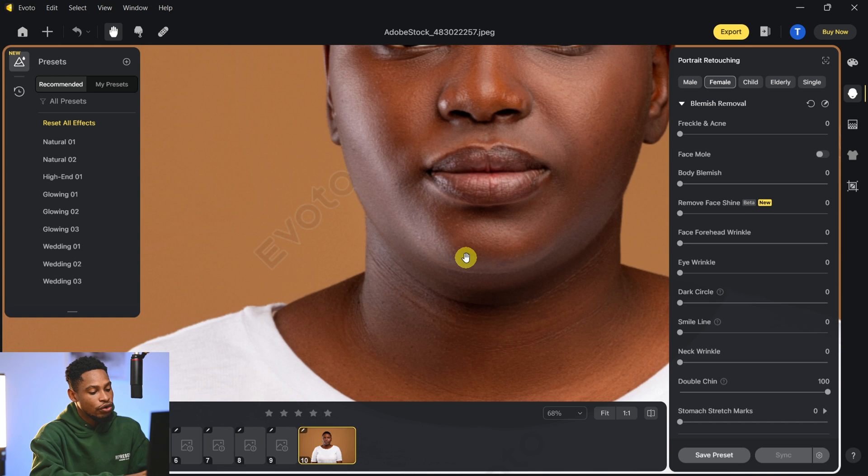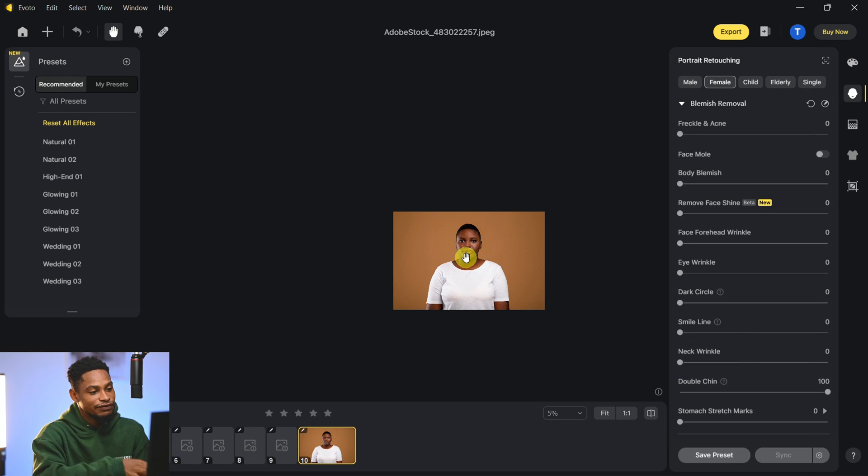But if you're not comfortable with that software, you can do the same thing inside Photoshop. Let me show you how you can do that in Photoshop right now.